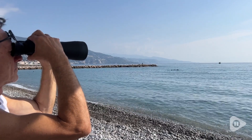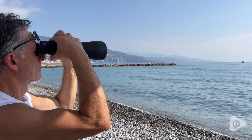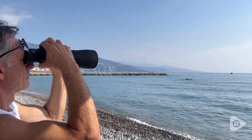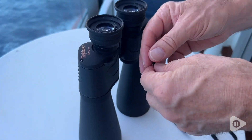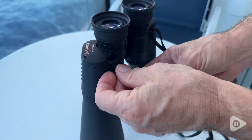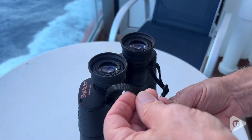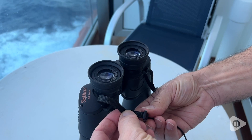We use them for viewing sailboats when we're down at the water, or seeing what ships are going by when we're at sea. The strap is easy to attach — it's just a traditional camera strap, so you just thread it through and buckle it, and it works well to keep your binoculars secure.